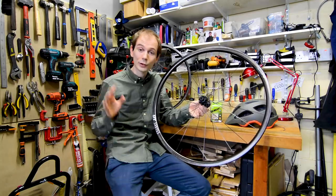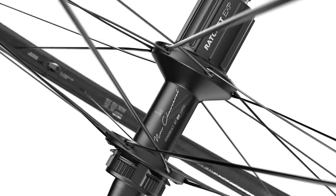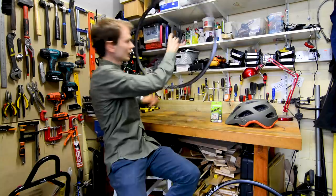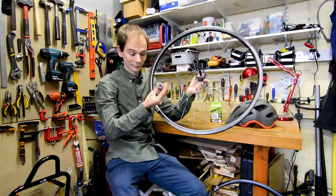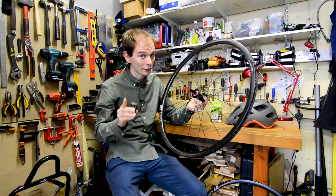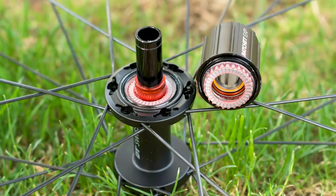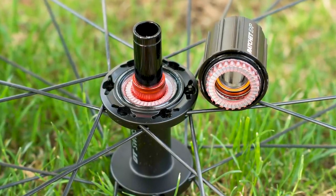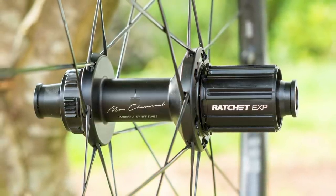DT Swiss's hubs have always been prized for their reliability, and the 180s, like previous ones, feature a pull-apart design. This is the rear hub, and if I just do that — that's my free hub off. You can do basic servicing by pulling them apart like this. However, for a full service where you need to remove the ratchet ring inside the hub body, you will need a special tool, so it isn't a totally tool-free experience. But it is quite cool that you can quickly wipe out dirty grease and put fresh stuff in, and if you've done a really wet ride and think water's got in, it's super easy to get inside them.